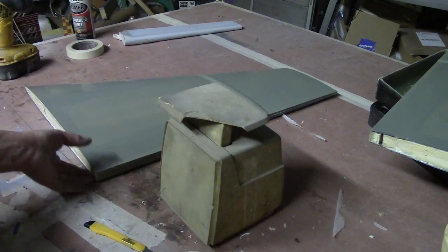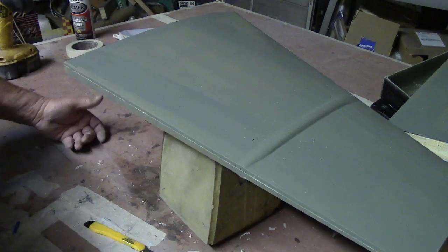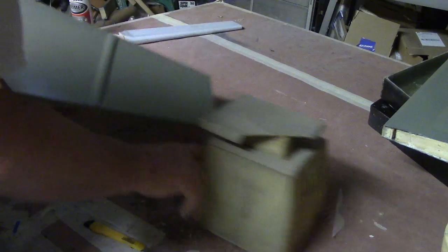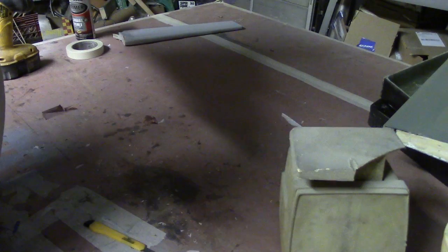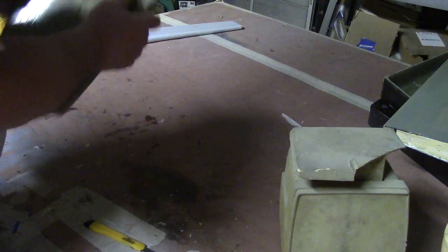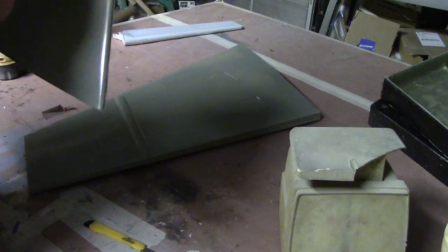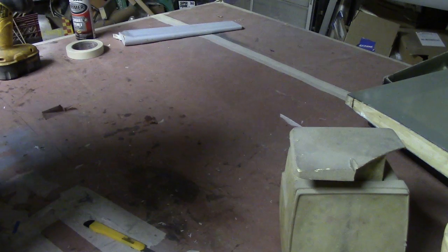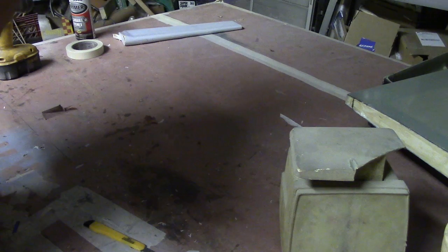That's a little bit of a seat — carbon baby. Just a smidge over a pound. That is not bad at all. That primer is a little thin, you can see through it, but the seat itself looks great.